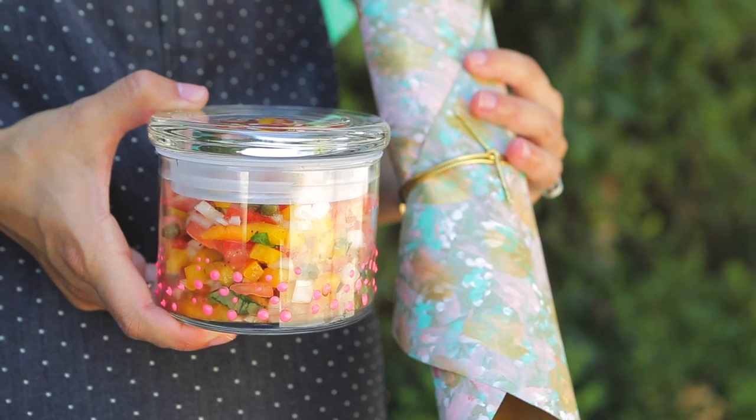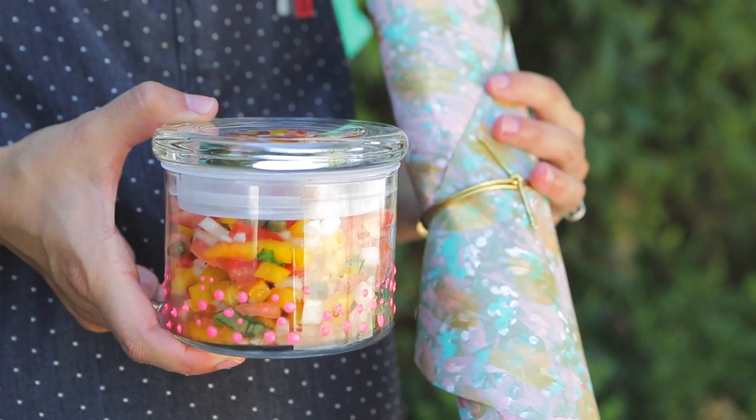Place the mixture into airtight glass jars. I decorated these simply with dots of puffy paint for a little extra touch of detail.